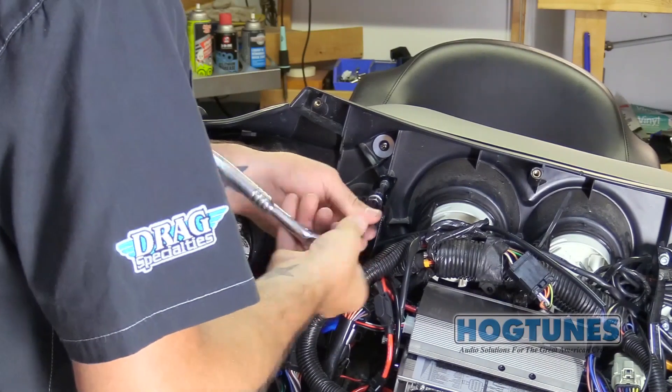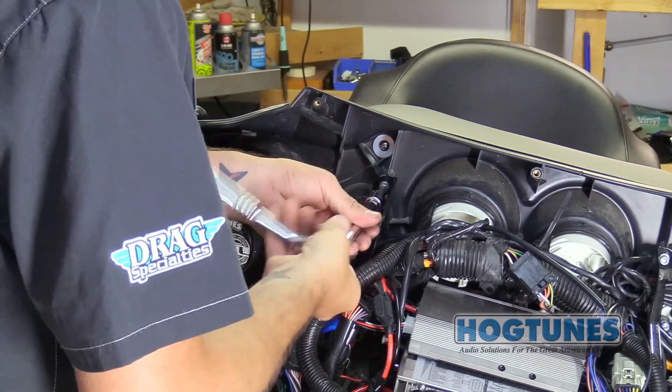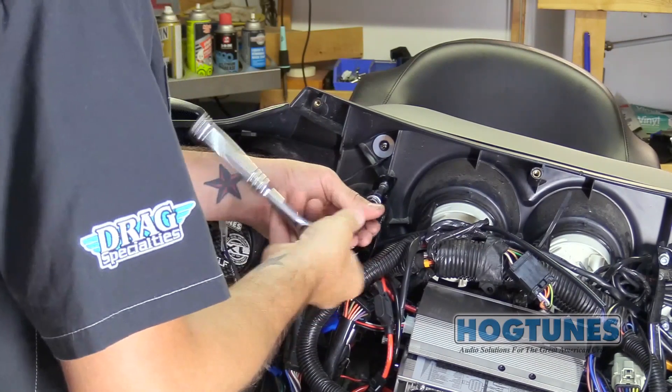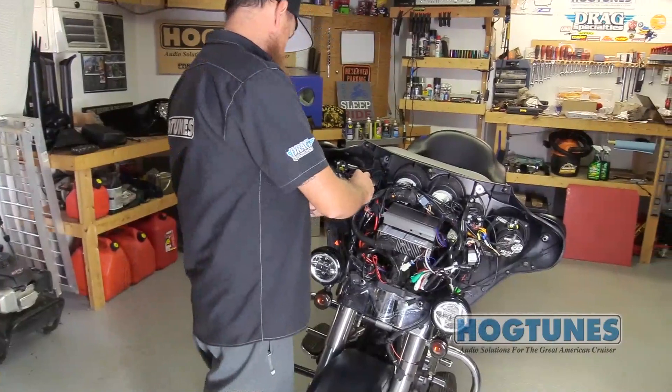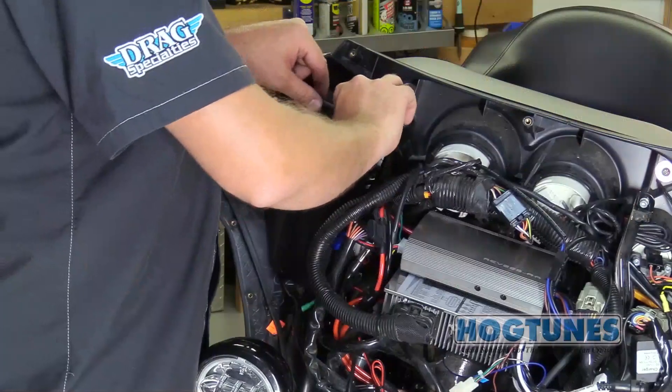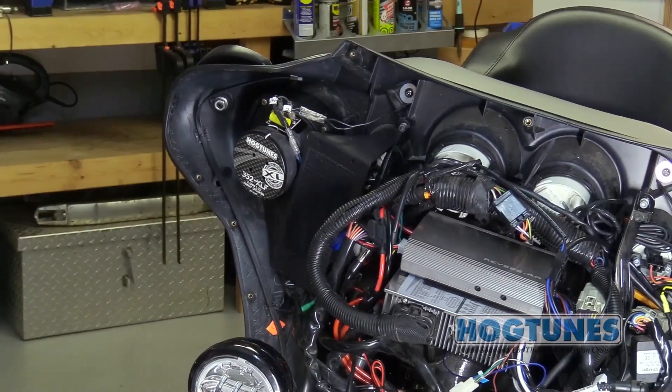With the horizontal fairing bracket on the brake side of the bike removed, remove the bolt at the top of the fairing upright as shown. You will bolt Hogtunes' 2CHSP two-channel side plate into place with the bolt just removed and the two fasteners that held the horizontal fairing bracket in place.